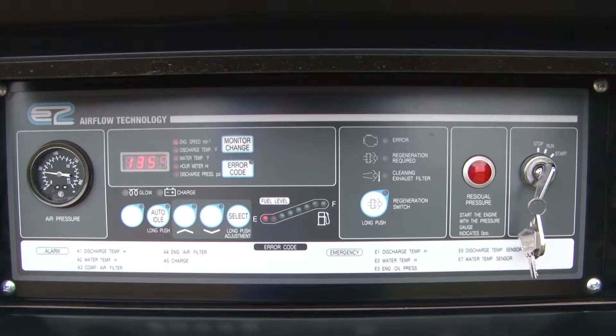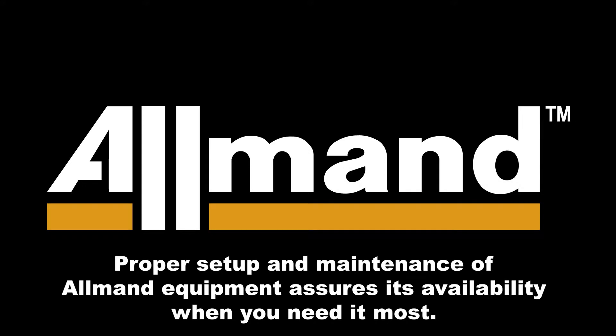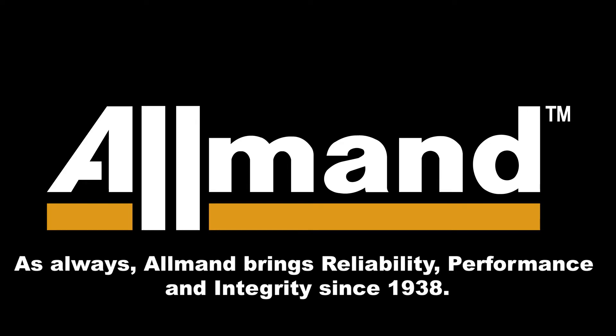At this point, you may shut down the engine as the engine oil maintenance is complete. Proper setup and maintenance of Allman equipment assures its availability when you need it most. As always, Allman brings reliability, performance and integrity since 1938.